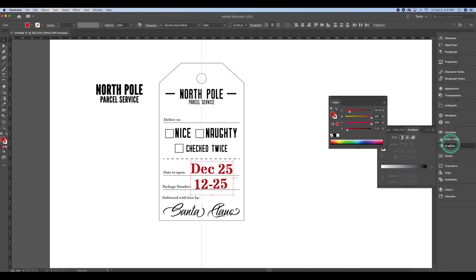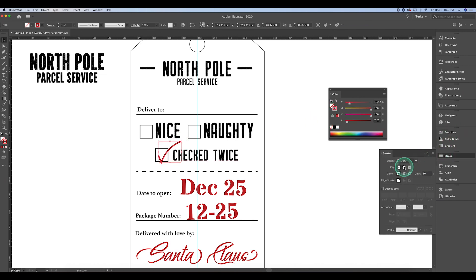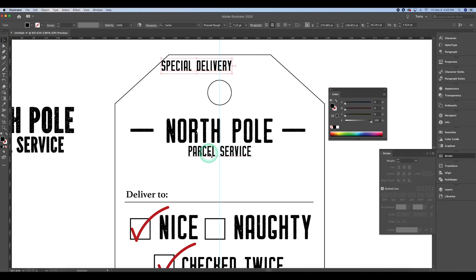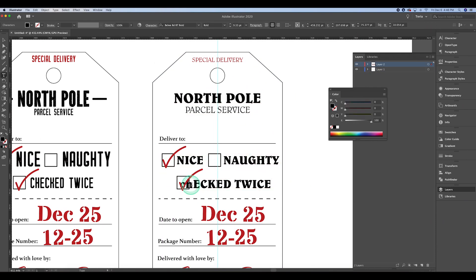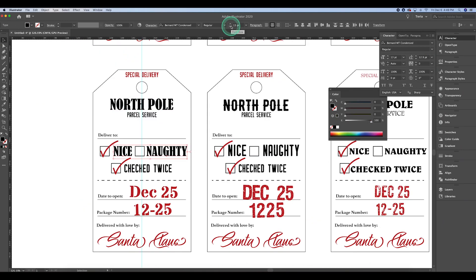Basically our design is there. I'm coloring certain elements red, then creating a checkmark by hand using the pencil tool. The pencil tool makes it as a stroke line, so I have the stroke palette open and I'm choosing different profiles to see what looks good. I ended up keeping it uniform and increasing the weight slightly. I copy it for a second check line. At the top I felt it needed something, so I added 'Special Delivery' in red, using the same font as the 'Deliver To' text.